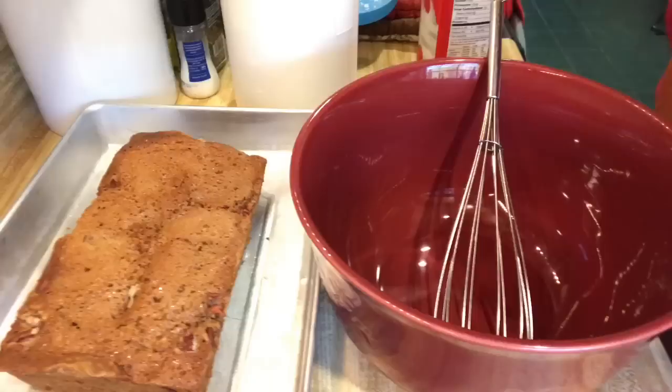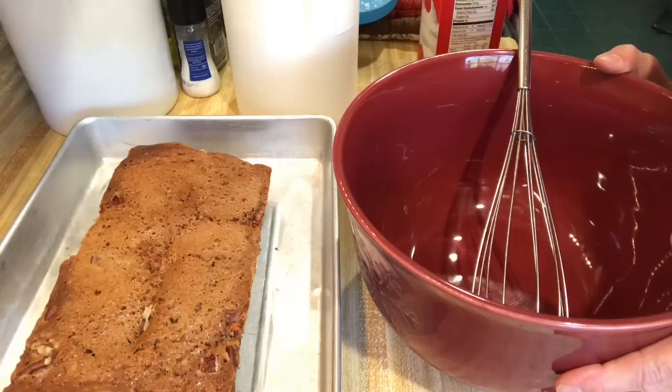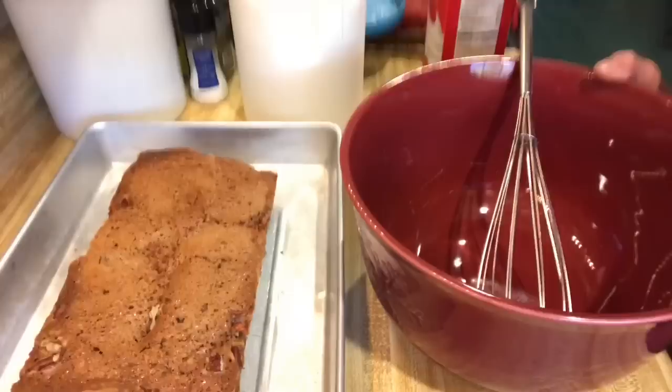I'm back with the apple fritter bread. It turned out really pretty. It took about an hour and 15 minutes in the sun oven, which is pretty good. It's always going to take a little bit longer than your regular conventional oven. Now I'm going to make the glaze that you put over top.